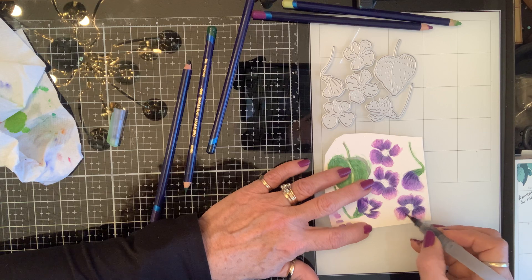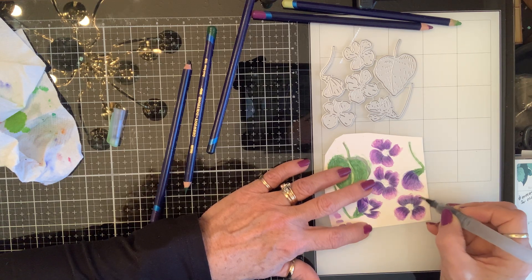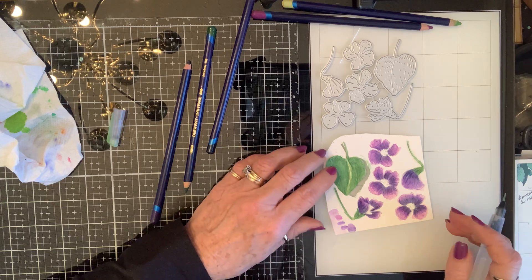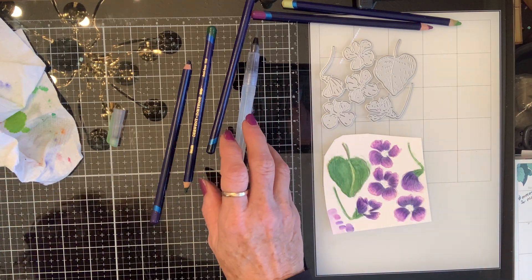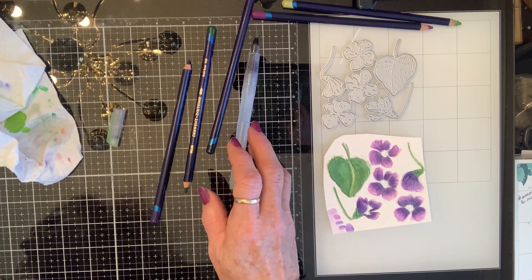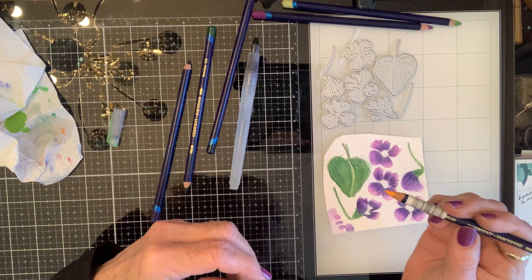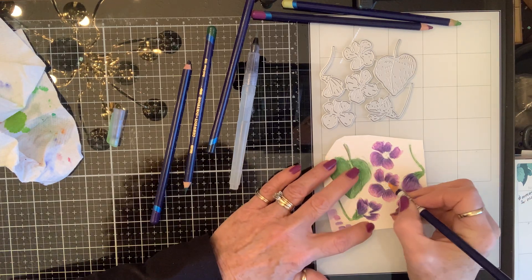There's nothing prettier than the contrast of that gray and these beautiful colors popping from it. All right, let's give them some yellow in the middle. I think I will use this one — it is Golden Yellow. I'm just going to put a little bit in there.